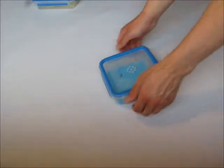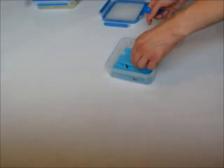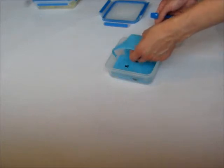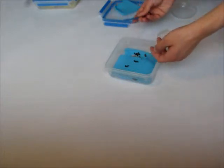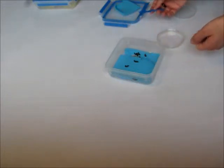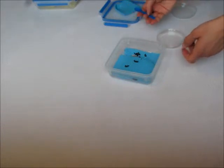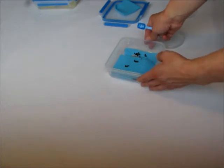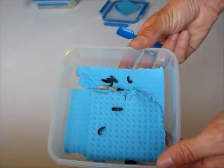Depending on food availability and temperature, development may vary in time. In my breeding colony, it most often takes about half a year to go from L1 larva to pupa. But I also had cases where this took either twice the time or as little as 16 weeks. I like to separate larvae that are about to pupate, and then I sort the ensuing pupae into male and female, because from this stage on, sex determination is easy and foolproof.